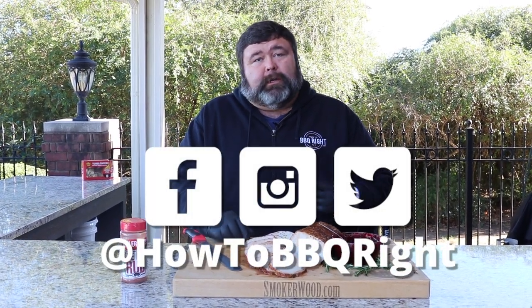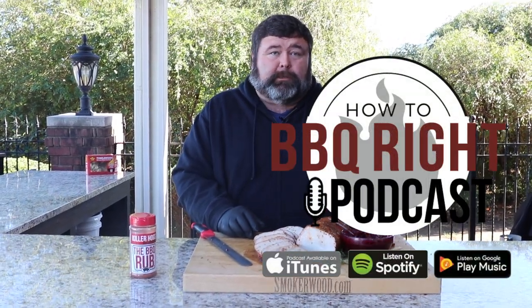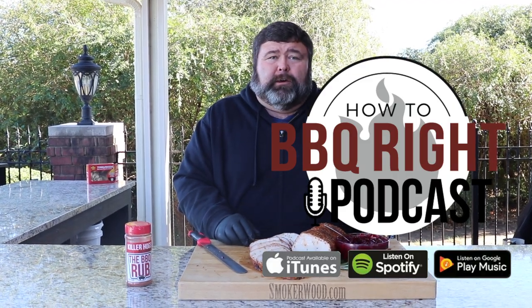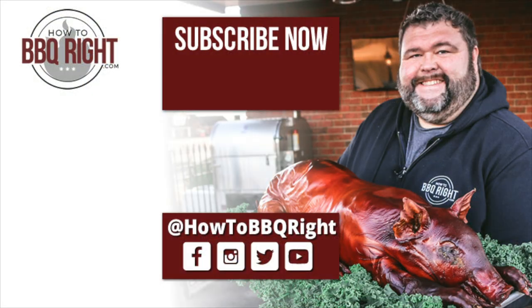Thanks for checking us out today here at How to Barbecue Right. If you like what we're doing, subscribe to the channel. You can find us on Facebook, Instagram, and Twitter. We do a podcast every week — we're going to talk about this pork loin recipe and all the other delicious stuff we're cooking. It's moist, tender, juicy, savory — it hits all the notes right there. Happy Thanksgiving!